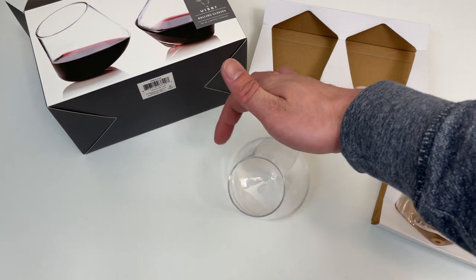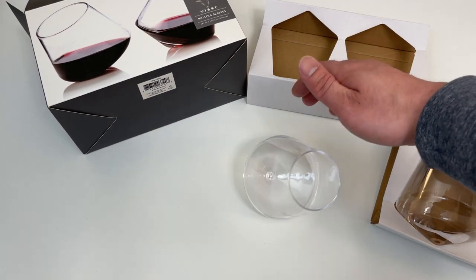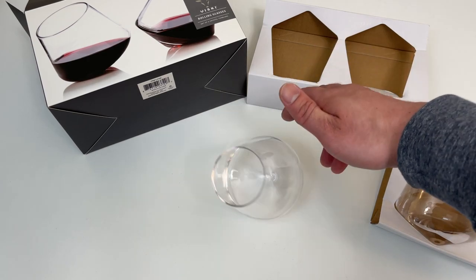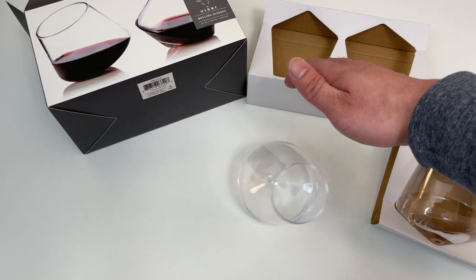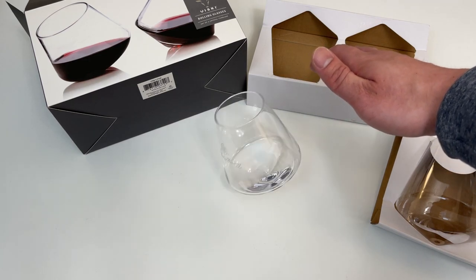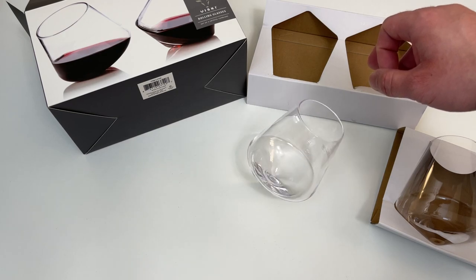And here is the spin — that is dope, look at that! Imagine it oxygenating your wine. Pretty good roll, let's go!